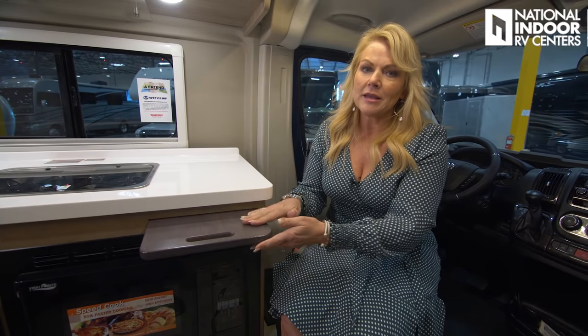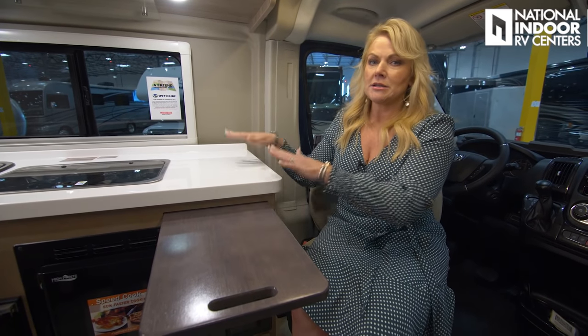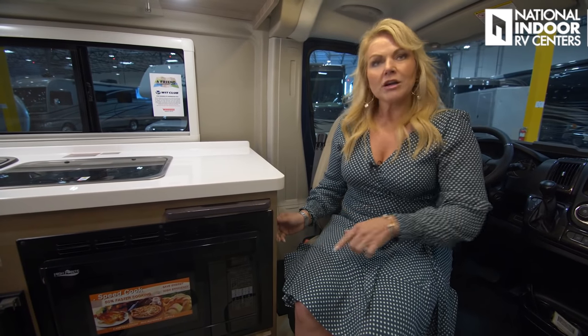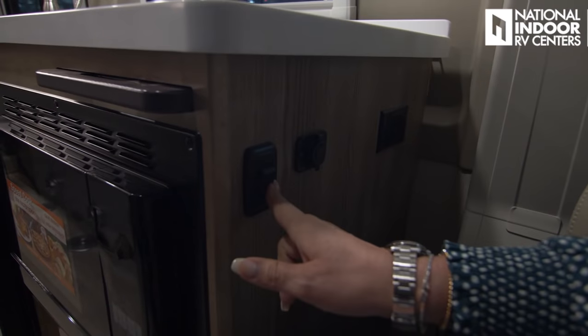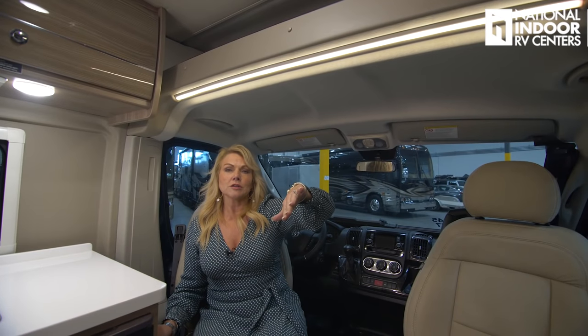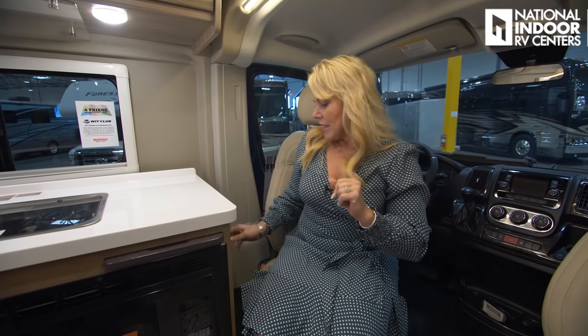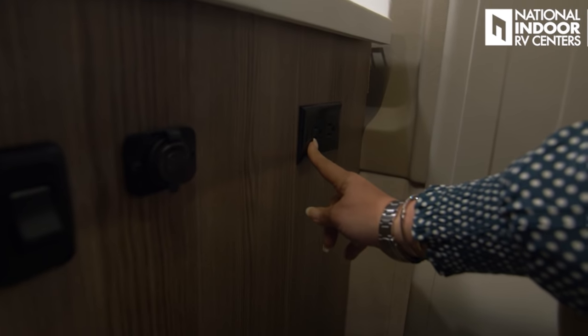In the captain's chairs, the tray can be used for kitchen prep or as laptop office space — dual purpose. There's a switch for the LED light: high, off, or low. In the evening you don't need that bright light, so it's nice to have the option to dim it. Right next to that there are two USB ports and two 110 outlets.